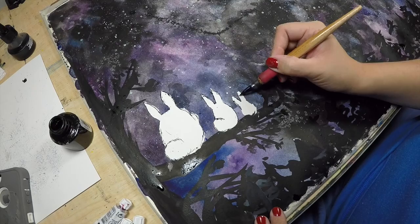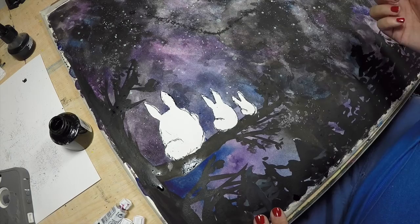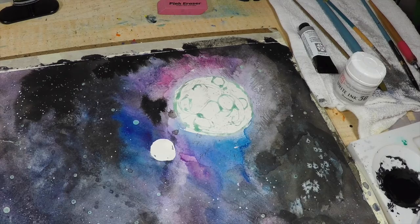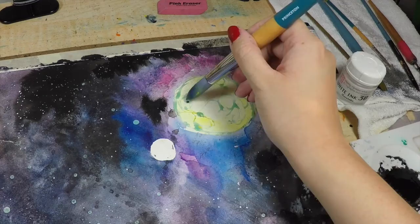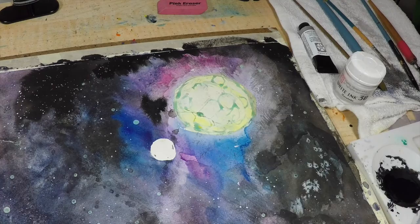While the Totoros are drying, I'm going to go ahead and start working on the moon. I'm using a really pale yellow to start with, and I'm going to be using my washcloth to blot it out so it's not too dark. I also wanted to create a bunny shape in the moon — kind of like the legend that there's a bunny in the moon making rice balls. I'm going to use a really dark color to create kind of like a bunny shadow.